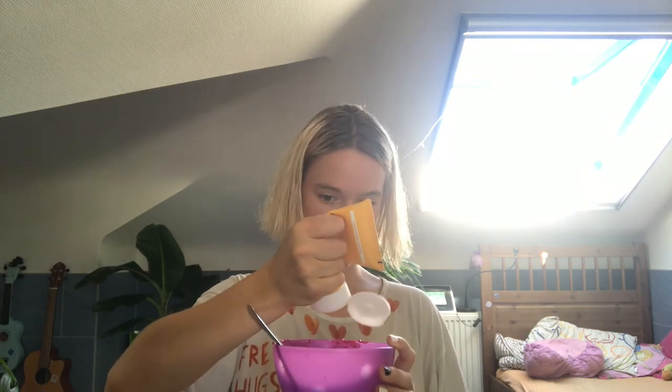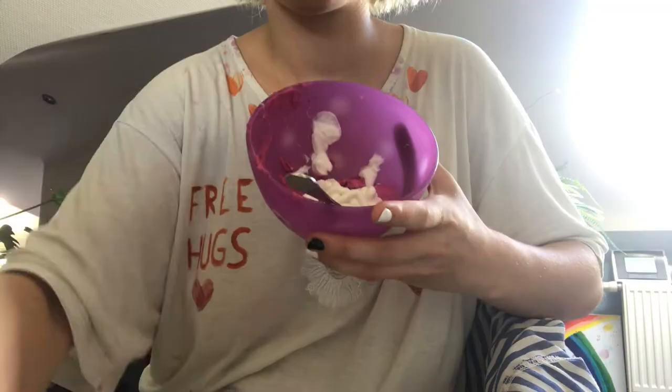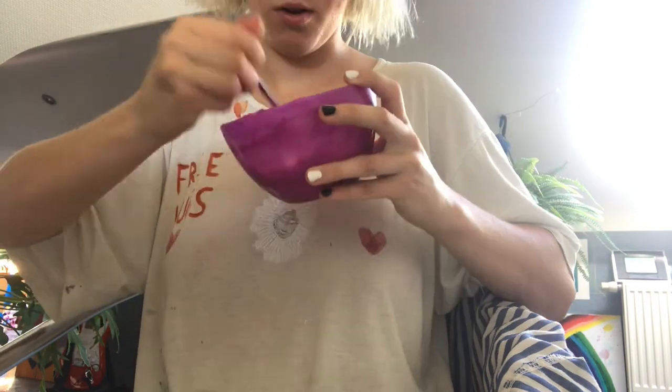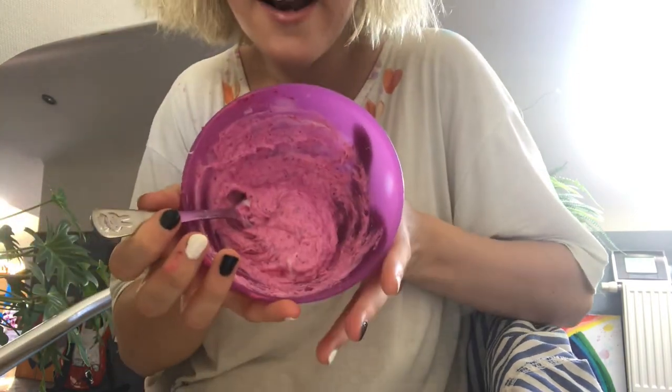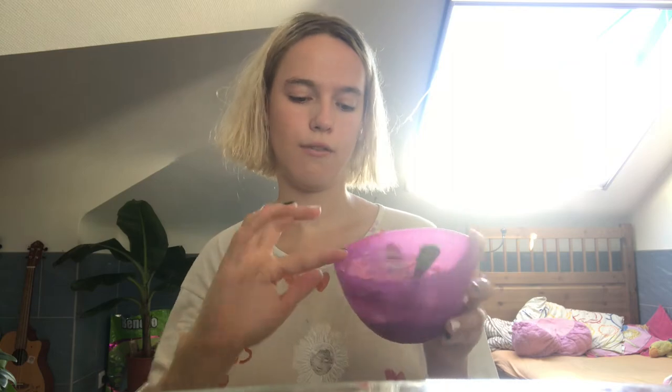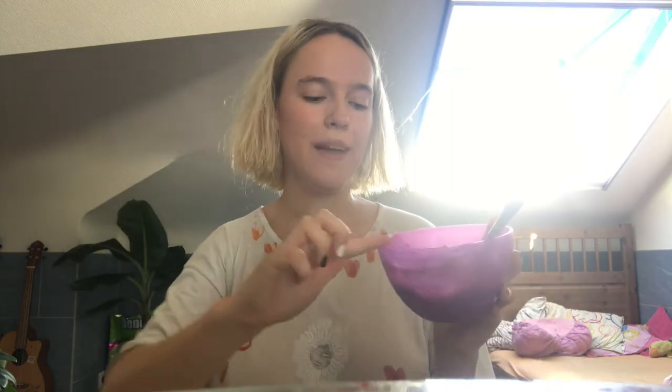It was like satisfying for about 2 seconds. This is what we have — the hair dye mix. Like last time it looks like yogurt for some reason. I'm going to go downstairs, try not to eat it, and wait for my mom. Then we're going to put this on my head and I'm going to be pink again!